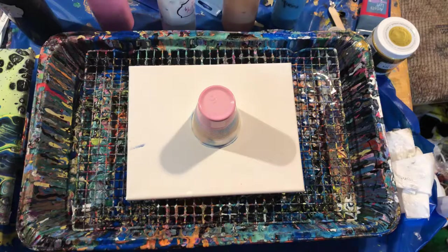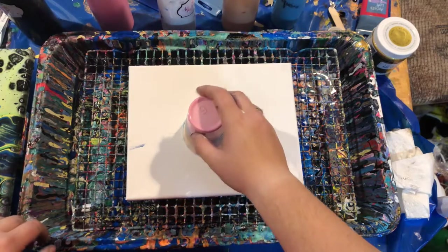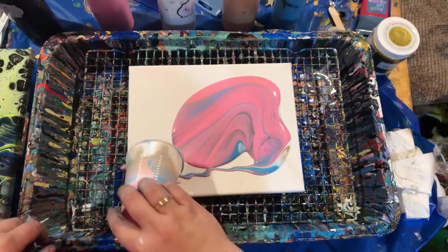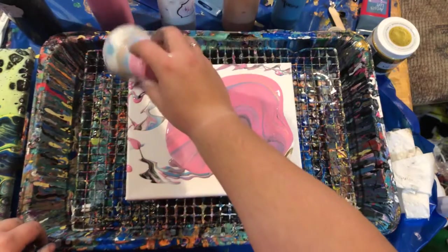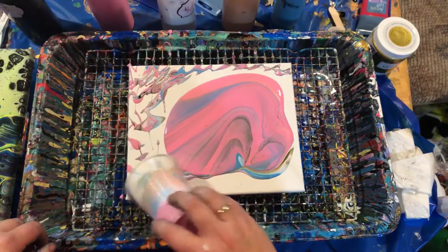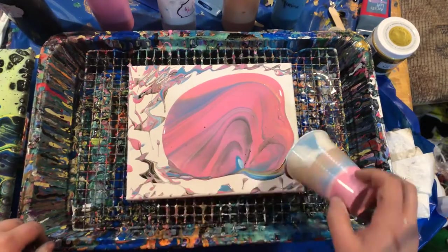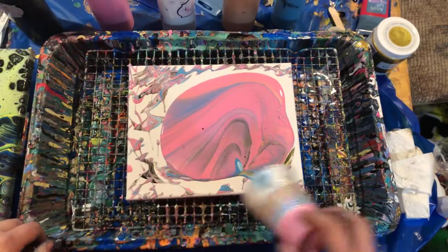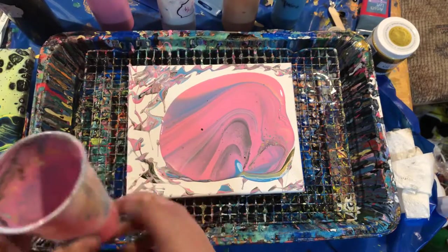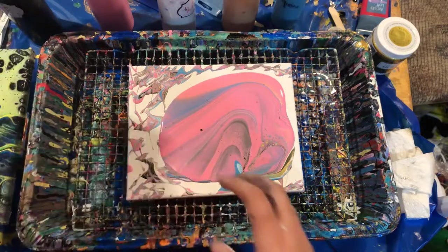All right, let's go ahead and pull the cup up. I do tap my cup in all the open areas to get all the paint out of the cup. So far so good. Lots of pink — that's what I was going for. Lots of pink.